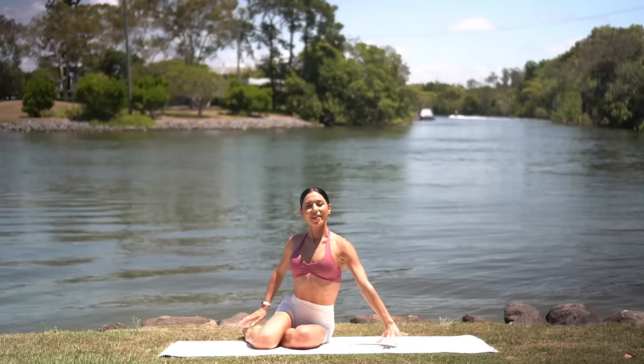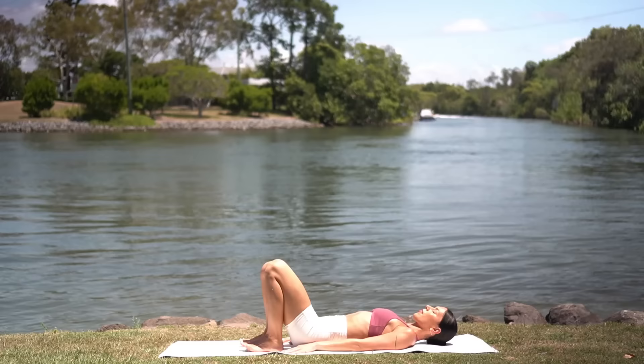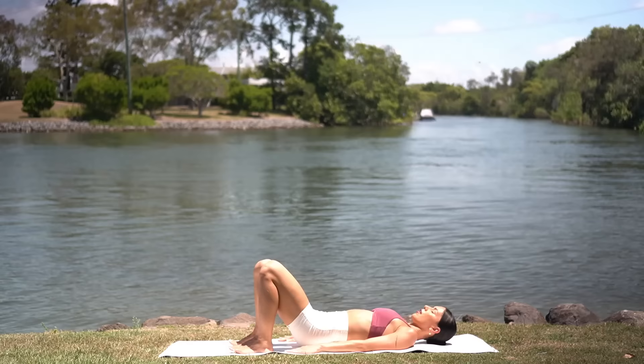Excellent job. We only have one more exercise left of class. So let's come down onto our back. Bring your feet in towards your glutes with your feet hip distance apart. Then press down through your heels. Squeeze your glutes and lift your hips up. On your inhale, lower your hips down to the floor. Exhale, press them up. Inhale, lower. Exhale, press.